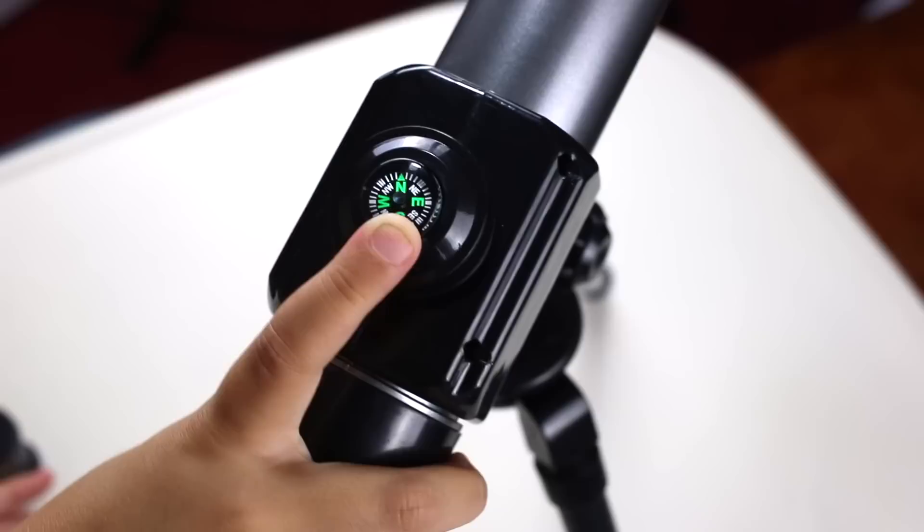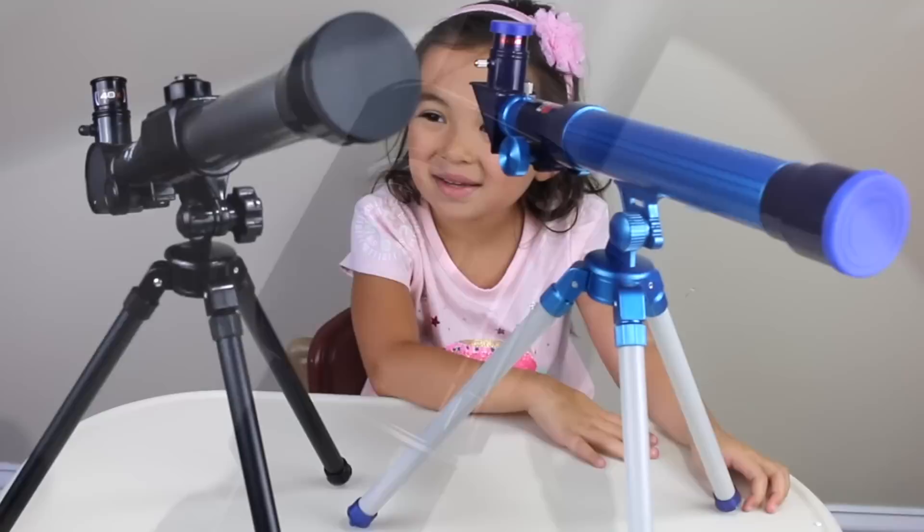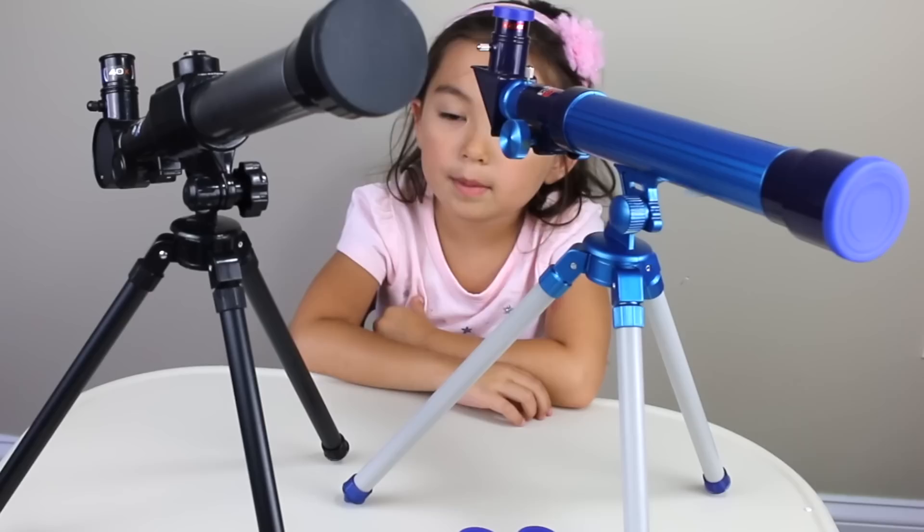This telescope is a little more fancy — it has a compass! The letters stand for North, South, East, and West. So here are the two telescopes, and both of them have the 40 lens on them.